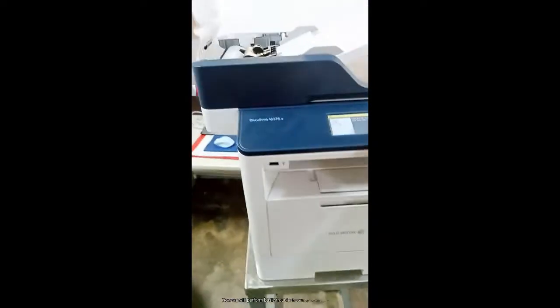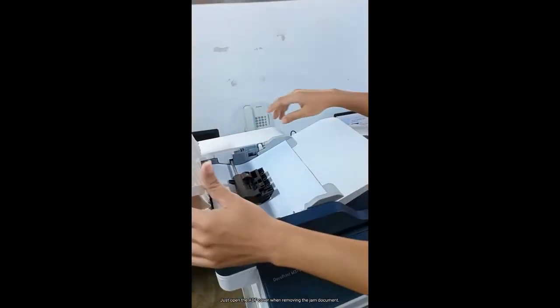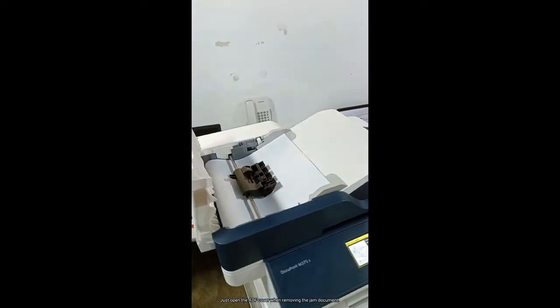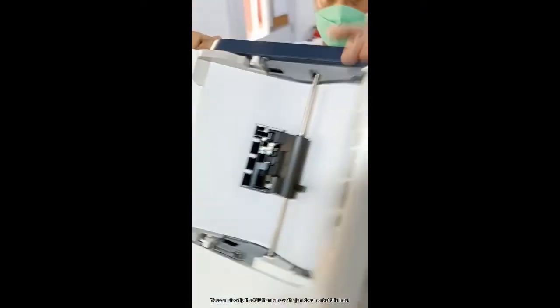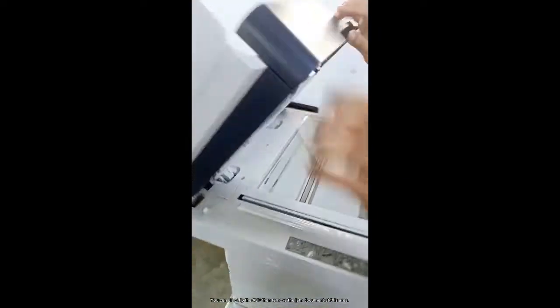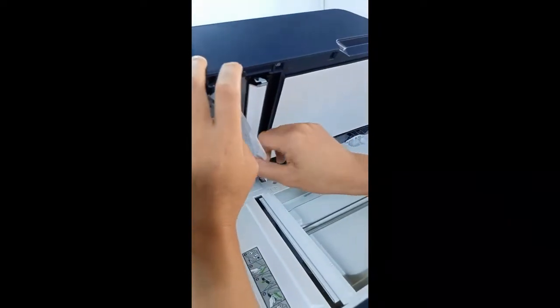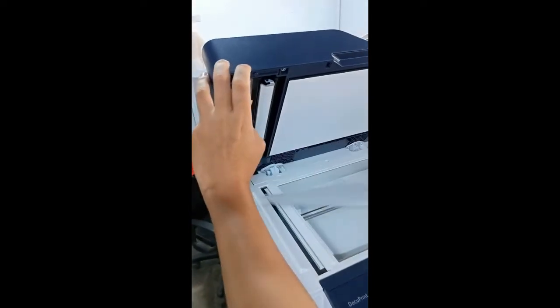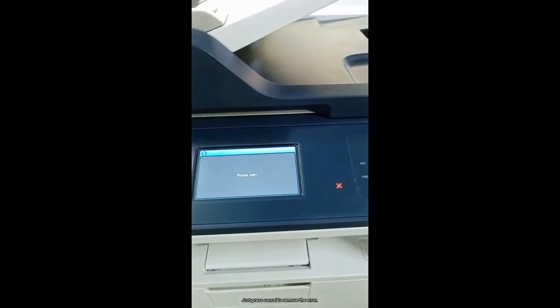Now we will perform basic troubleshooting on this printer. Just open the ADF cover when removing the jammed document. You can also flip the ADF then remove the jammed document at this area. Just press cancel to remove the error.